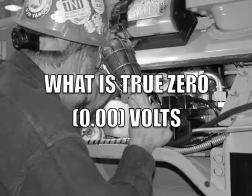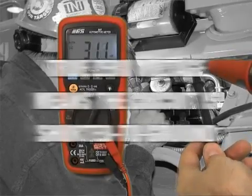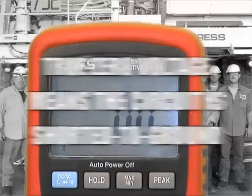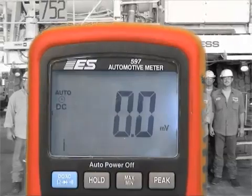True zero volts, as you see here, where the meter locks in on zero-zero, means that you have a short-to-ground. Copper is touching steel, the meter showing continuity, and you know that the circuit is shorted.